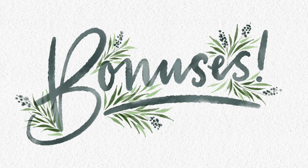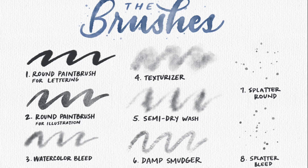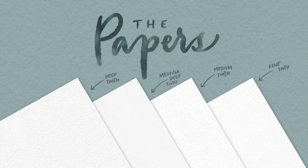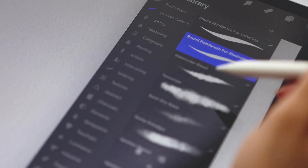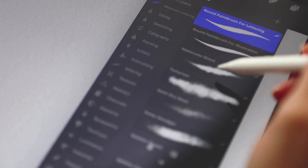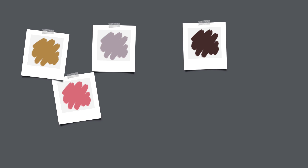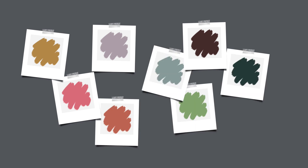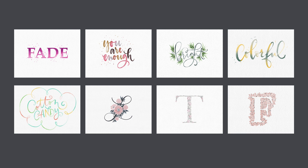This course comes packed with everything you need to successfully create every project, including the entire Procreate watercolor lettering brush pack, complete with eight different brushes and four watercolor paper textures. An extended license of the pack is included, so you'll be able to sell anything you create with these brushes too. Every project's color palette is available for easy download, so you can have all the colors used and get started ASAP. Finally, every Procreate project file is included, so if you get stuck along the way or just need a refresher on how the files are built, you can dive into those full files whenever needed.